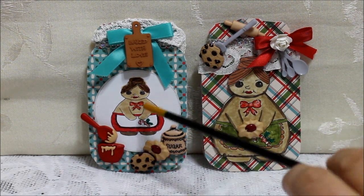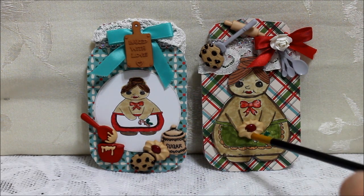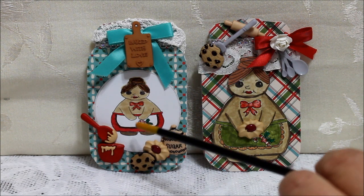Today I want to share with you that I made two mason jar drawings. On this one I used the same Digi — one's a little larger, one's a little smaller. This one's fussy cut and this one I used a punch to be able to put her on to it.